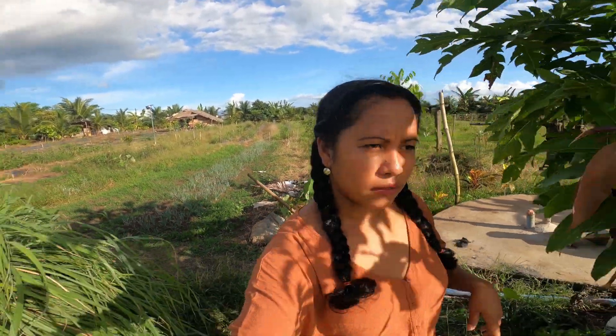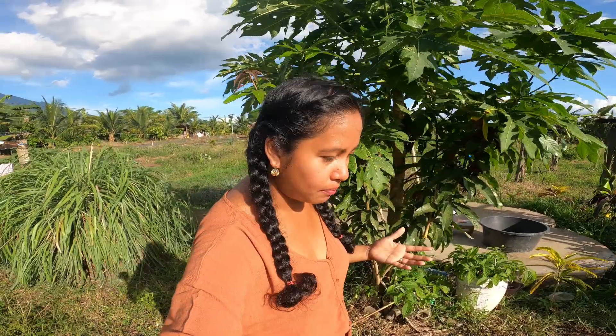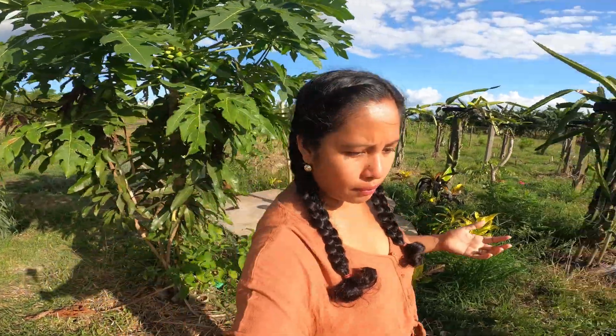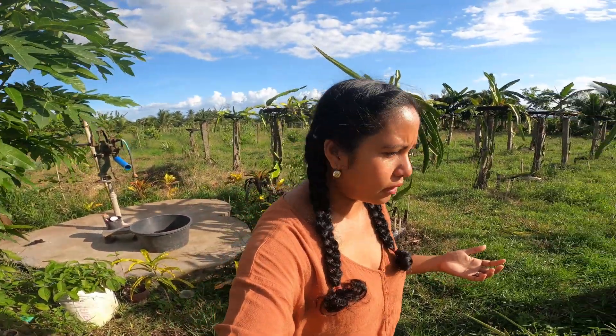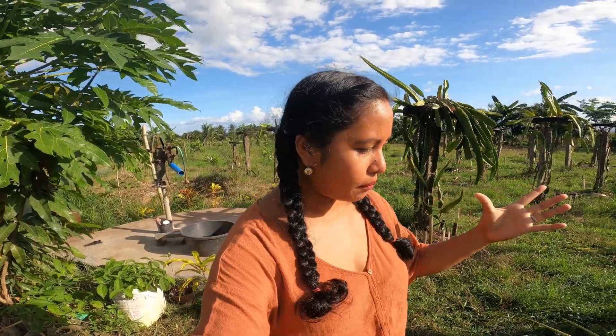But for now, let's pick pineapples here so they can eat it. I had one yesterday and it was already overripe because we missed it — we didn't see it being ripe. I don't know which one to pick. Oh, they're all so big guys. I think this is called Hawaiian pineapple — huge, huge pineapple.